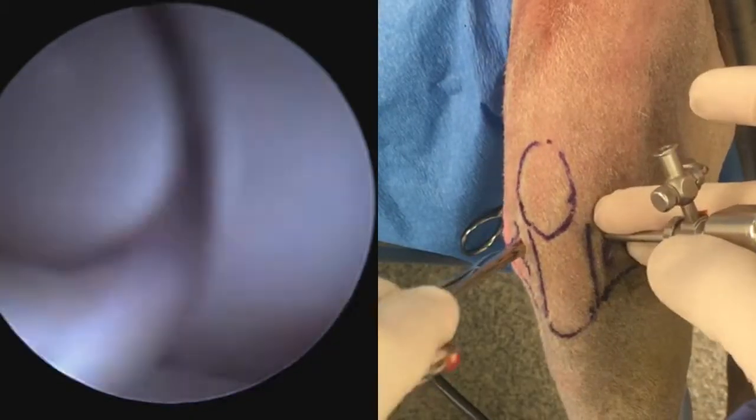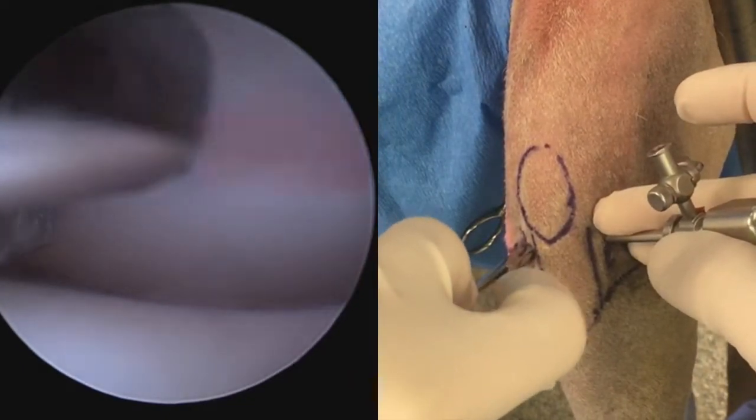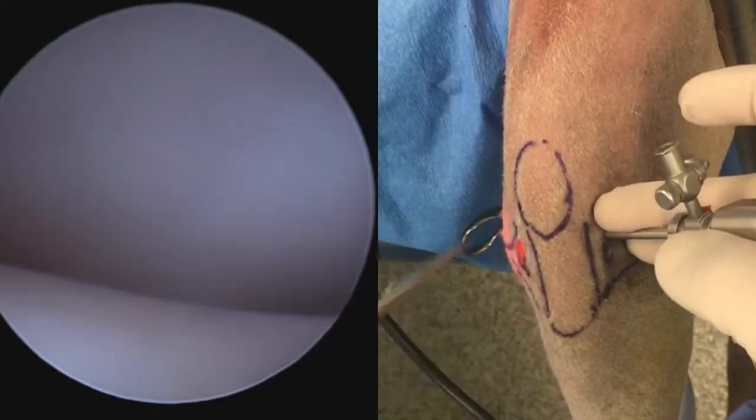The instrument port should be quite wide, because in this technique a separate egress channel is not being used, and so fluid will egress out of this instrument port.